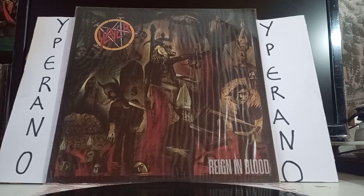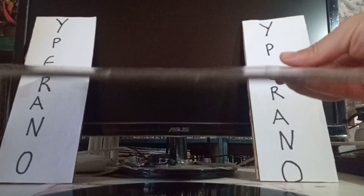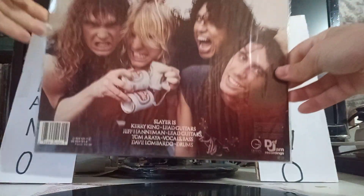For sale at the Iperano Records Mail Order: Slayer, Reign in Blood. Here's a cover. Here's a back.